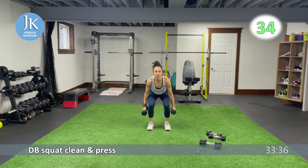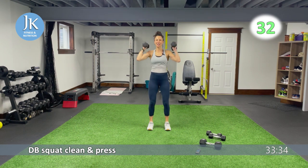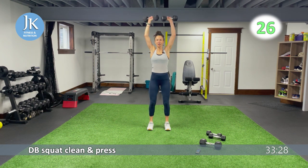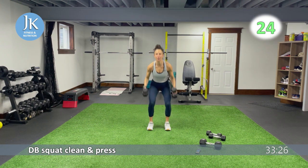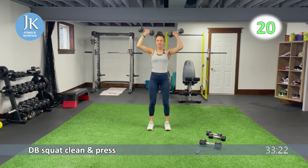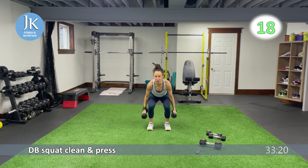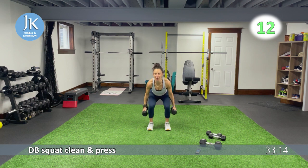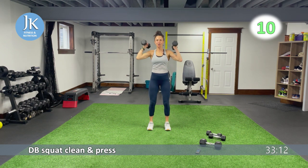This is the fifth exercise. Last one coming up, then we're going to start one more round. Coming all the way down, hinging at the hips, sinking back nice and low — make sure we push those knees out. We have two plank rows and two reverse jump squats coming up, weighted.